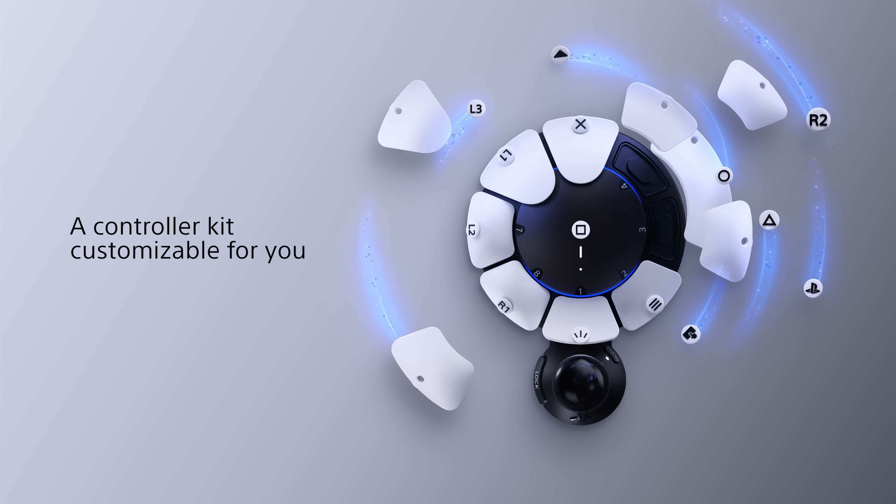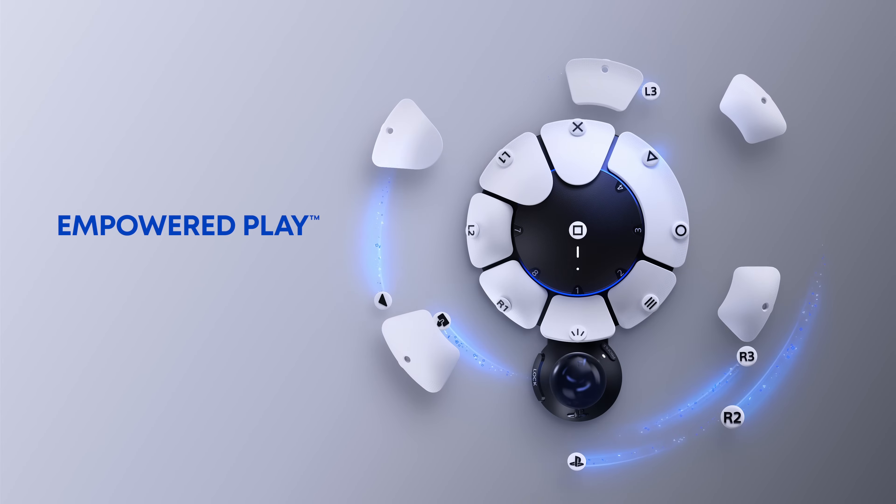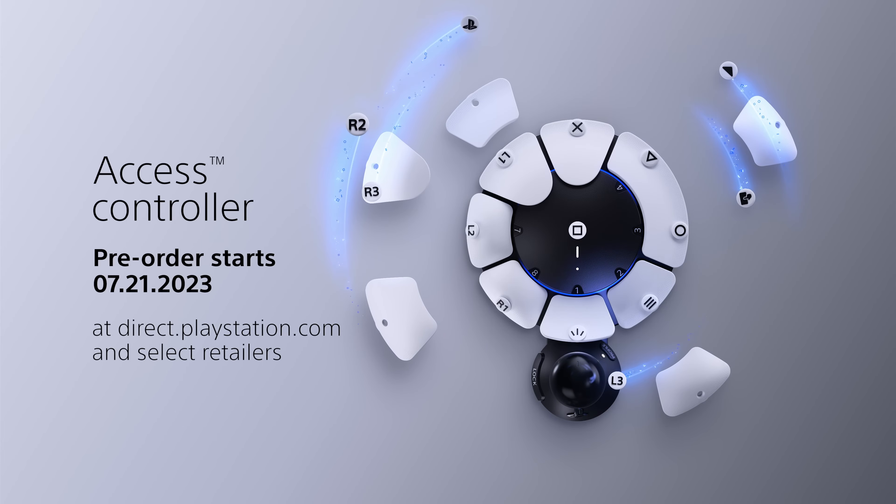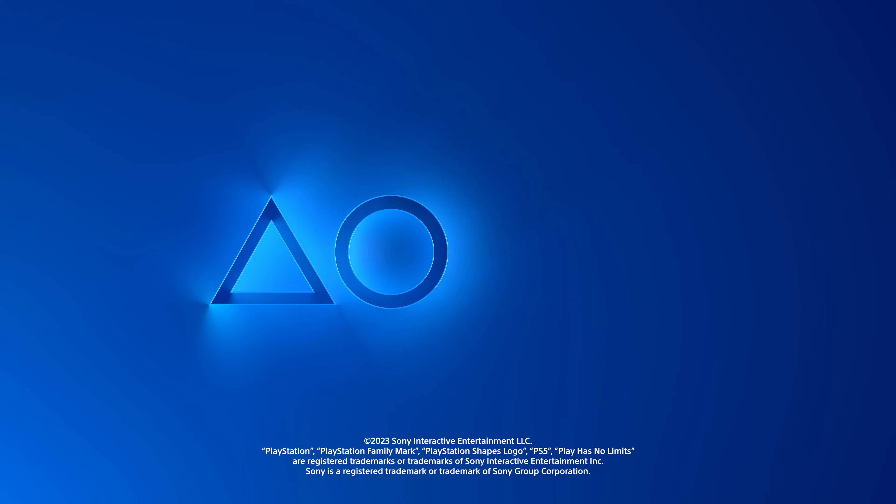Empowered Play Access Controller. Pre-order starts July 21st, 2023 at direct.playstation.com and select retailers. Play has no limits.